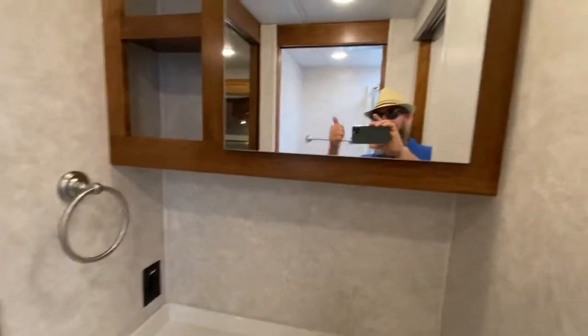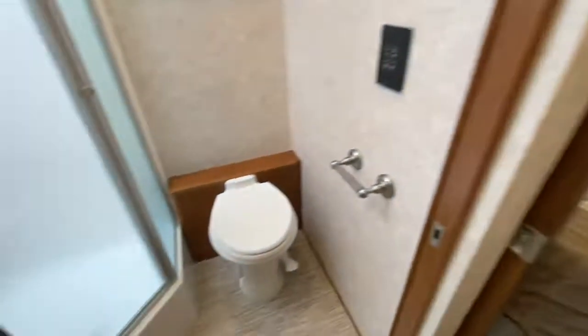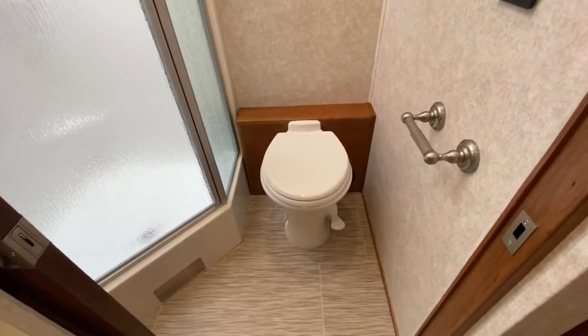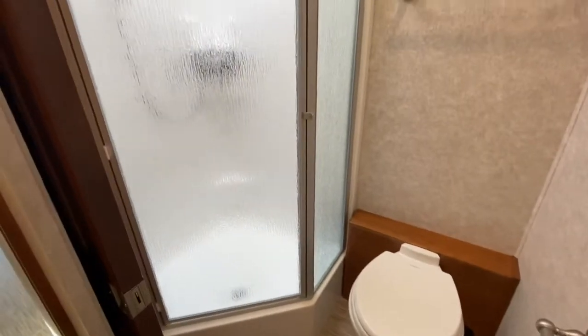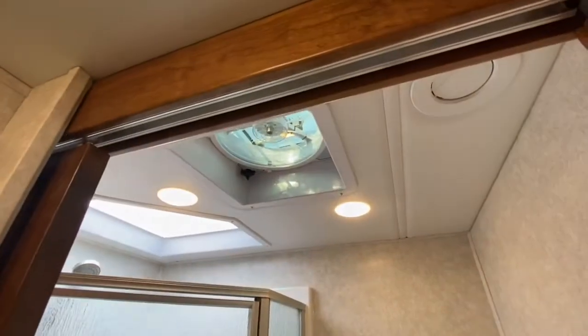Then you move into the bathroom. You have your sink and your medicine cabinet on one side, and on the other side your porcelain toilet with a resin lid, pedal flush macerating toilet, and a corner radius shower. Then you have your MaxxAir fan.